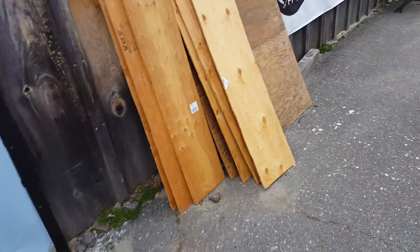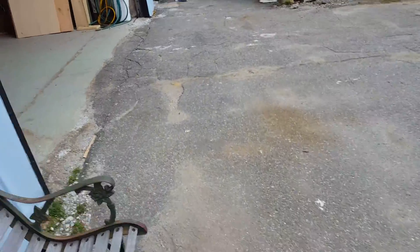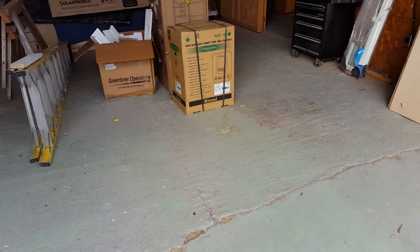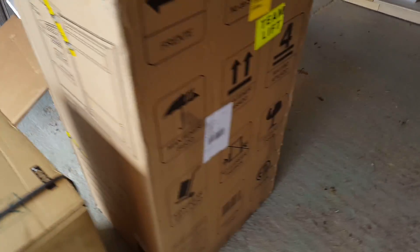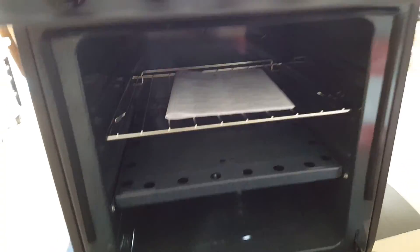I can show you some of the appliances that arrived today. There's the Rinnai heater — it's 11,000 BTUs. I've got a small 9-cubic-foot refrigerator, perfect for a tiny home. And this is an RV-type gas stove — it even has a little oven.